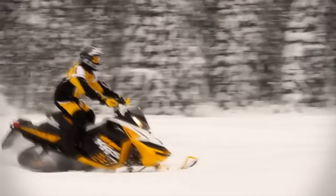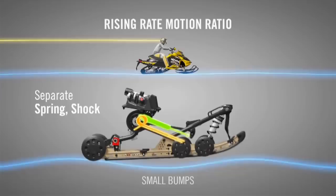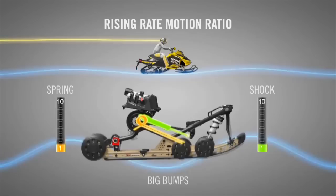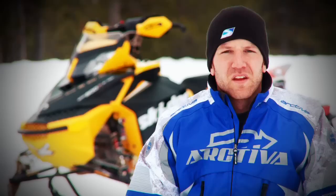As a typical in-skid suspension moves through its travel, the shocks and springs compress at a falling rate. This means the further the skid moves into its travel, the less the shocks move. A rising rate suspension actually increases and speeds up the shock travel the further the skid frame travels into the tunnel. This is due to the action of the accelerator cam linked to the rear-arm shock. Its geometric action allows the rear shock to speed up as the suspension travels further into the tunnel.